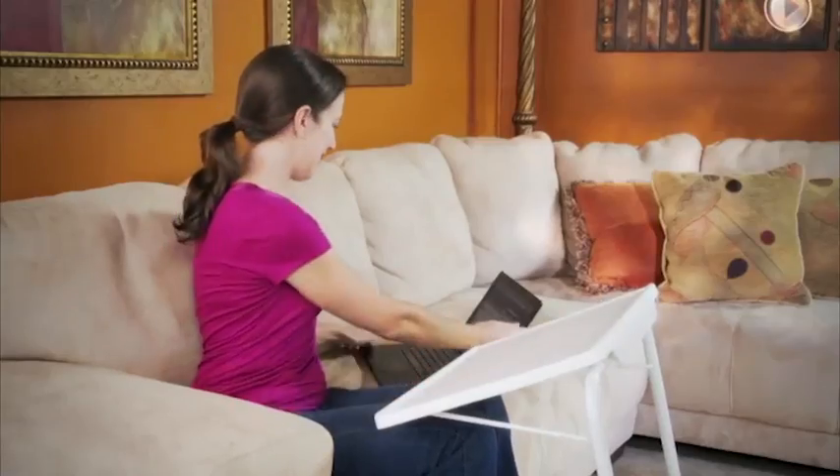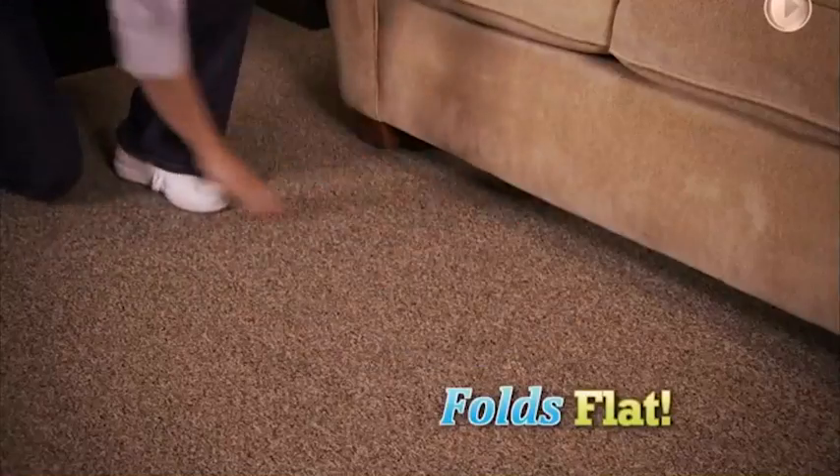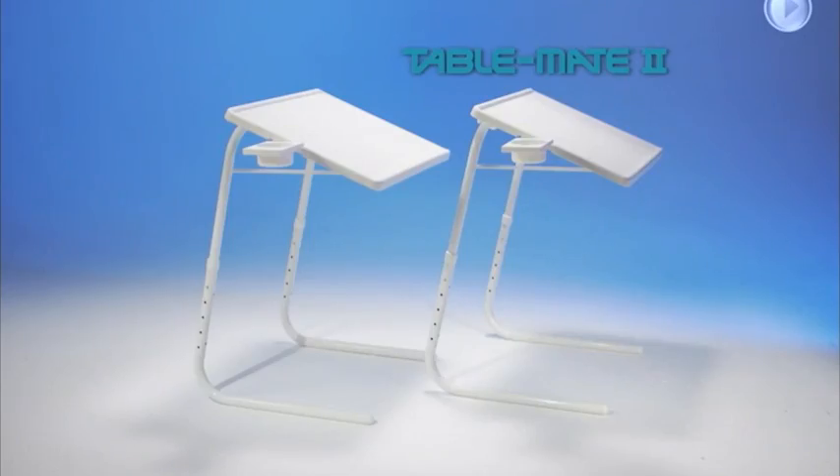Not enough space for a desk? TableMate converts to a laptop station in seconds. And when you're done, it folds flat for storage. Take yours to the checkout now.